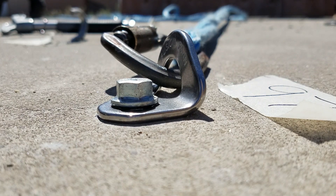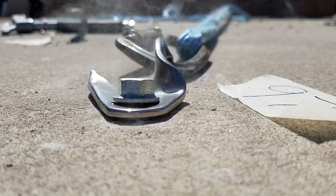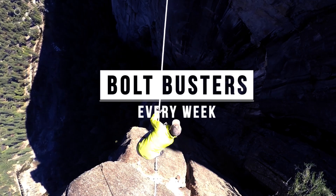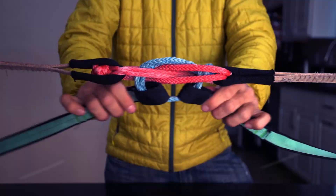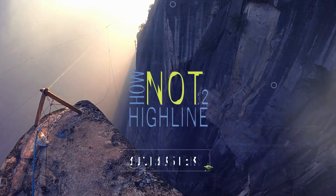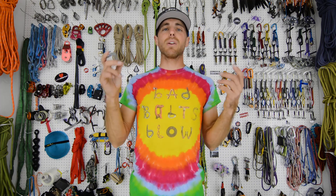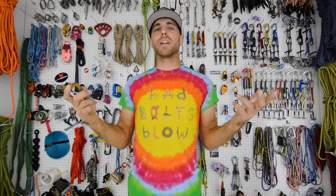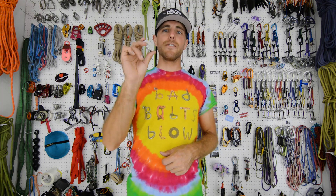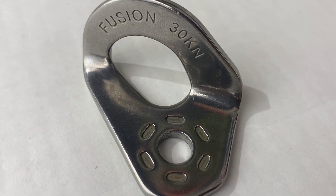Do you want to see the fusion climbing hanger break-tested in sheer? Check it out on this episode of How Not to Highline. I'm Ryan Jinx and welcome to Bolt Busters, where we break everything related to climbing bolts in every scenario you can imagine, just because we're curious. And today we're curious about the fusion climbing hangers — what I would call the no-name brand on Amazon.com.